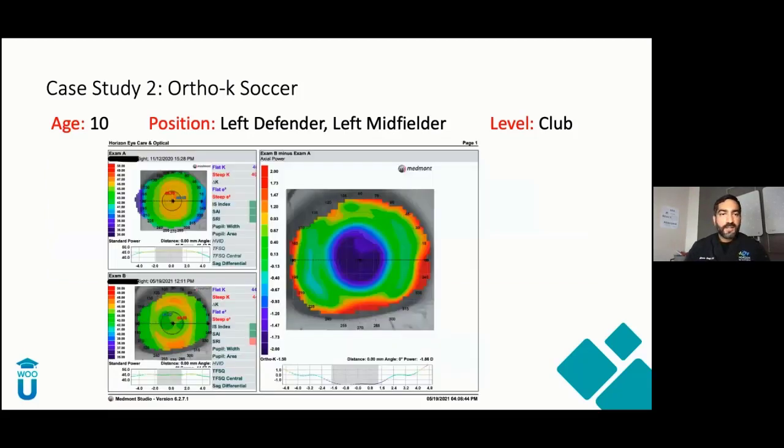Here I threw in a topography map of her right eye — a difference map from her baseline to her most recent visit. You can see a nice centered, really strong bullseye there, indicating good acuity for her.